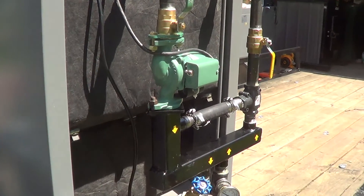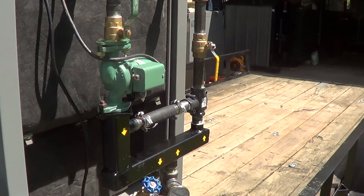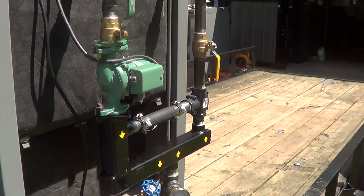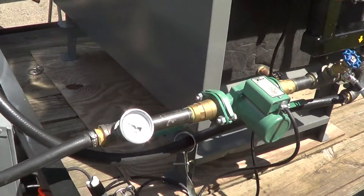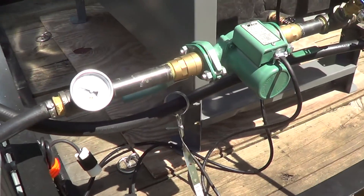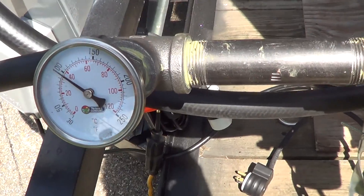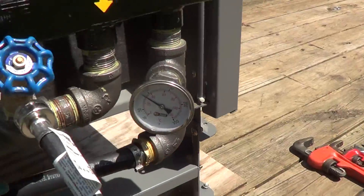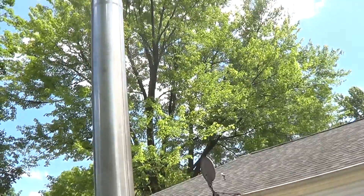This is a system optimizer — this top part — that ensures that the return water temperature coming back to the boiler never drops below 140. And then here's the load circulation pump going into the heat exchanger. We got a temperature gauge for the supply and a temperature gauge for the return side. And we're getting ready to start this thing up.